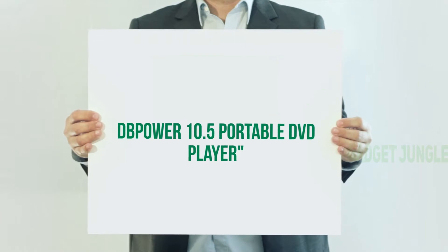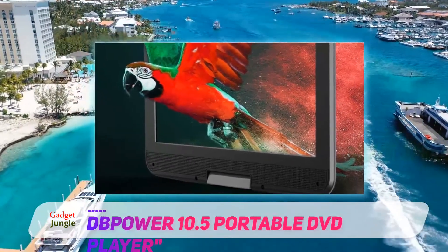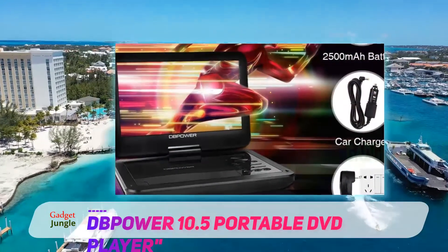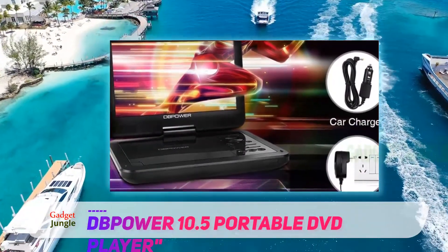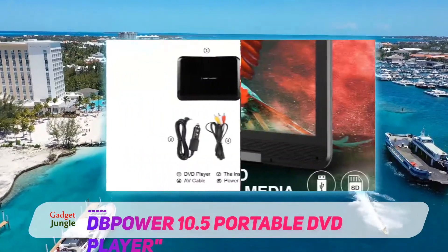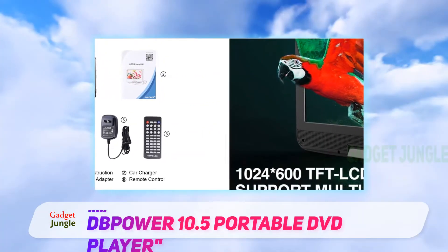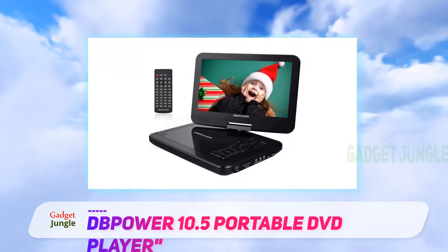Power 10.5 Portable DVD Player. Once again from Power, this time the 10.5-inch portable DVD player with a rechargeable battery system and essential slots for SD cards and USBs. There will be no wiring involved with this player as it can go on entertaining you for up to four hours — that is enough to cover an entire Lord of the Rings movie and then some. Selling at a rate of almost 1 from every three portable DVD players on Amazon, Power is fast becoming a name that needs no introduction in the tech industry.